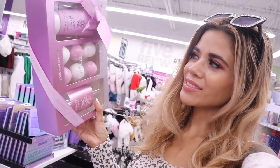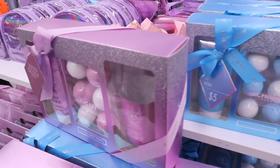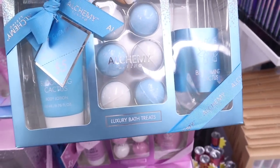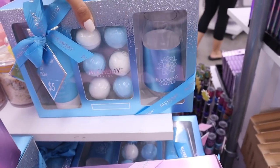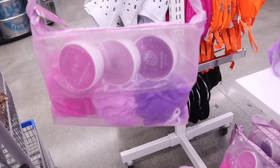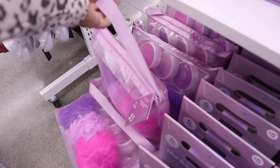The other side definitely has it going on when it comes to gift sets. Look at this Sweet Jasmine set - you get the full-size body lotion and a wine glass. They have two different options: purple and blue. The purple Sweet Jasmine set gives you six mini bath bombs with a wine glass for only $5. The next one is Blooming Cactus with matching bath bombs. Here's another new set - you get a travel bag with three loofahs in light purple, dark purple, and pink. There's also Cherry Blossom, Sweet Jasmine, and Wildberry body butters.